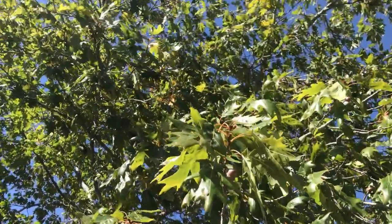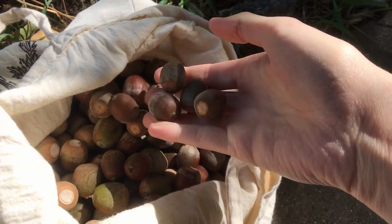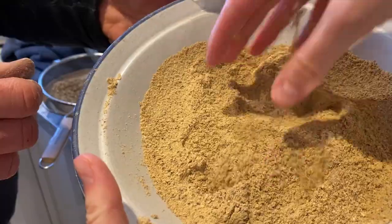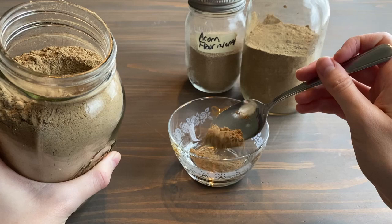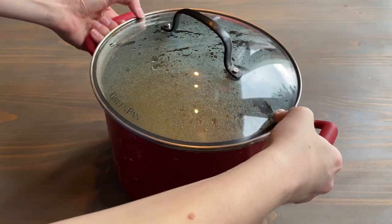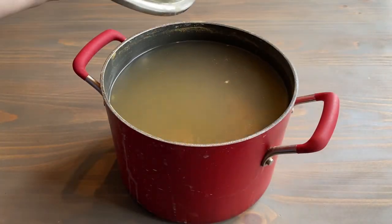In last week's video we went over how to harvest and collect acorns to grind, leach, and process into acorn flour. This week we are making a recipe as promised: acorn tortillas. This is my acorn mush that I've been soaking in water and leaching out.